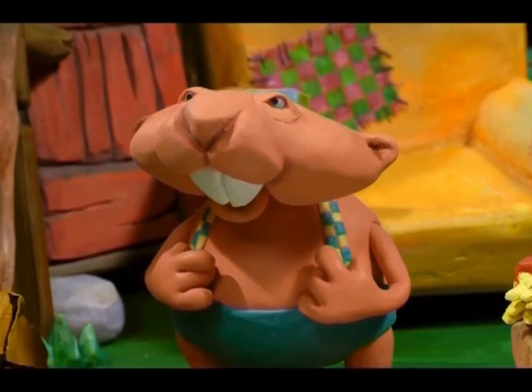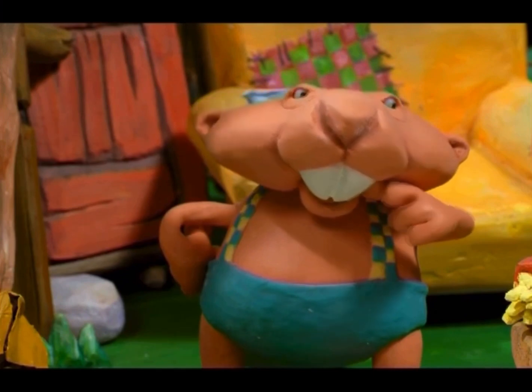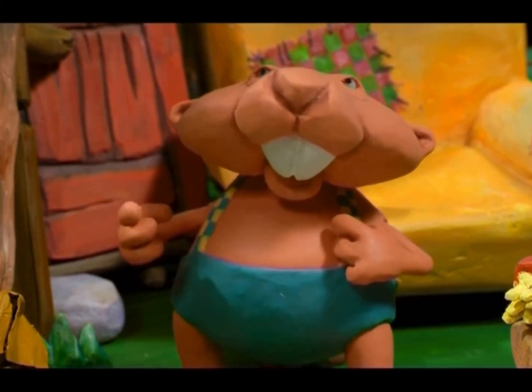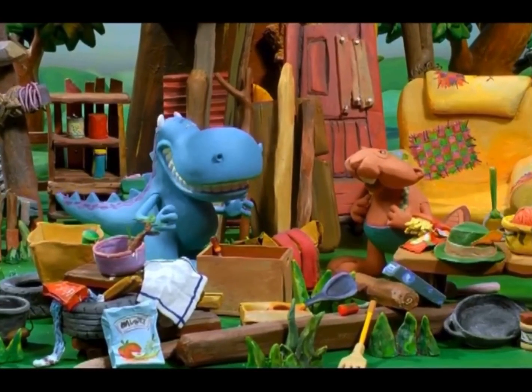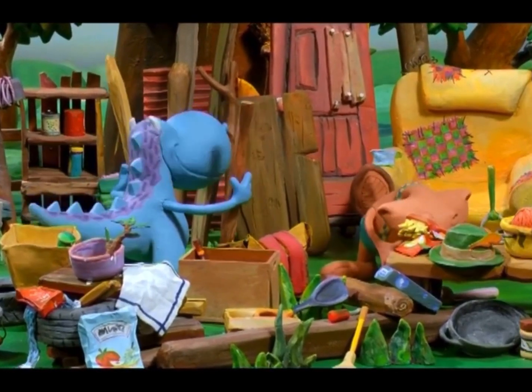Beaver was impressed. He had no idea Dragon knew so much about making music. "I kind of like the idea of plink-plinking. Seems less tiring." So Dragon and Beaver went looking for a piece of string Beaver could plink-plink.